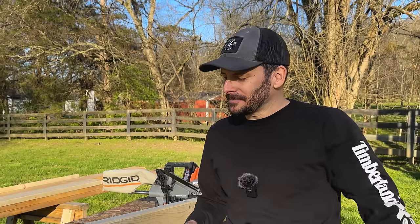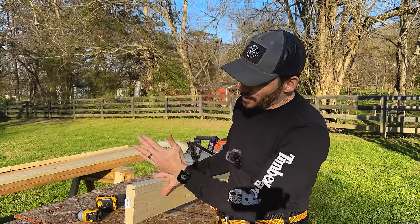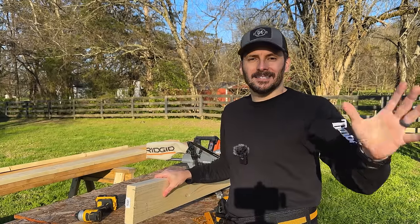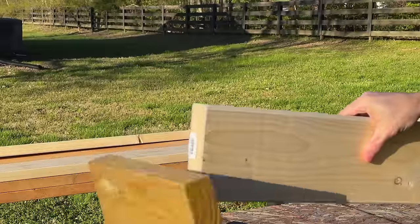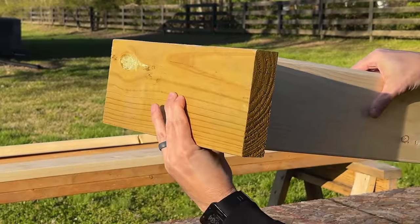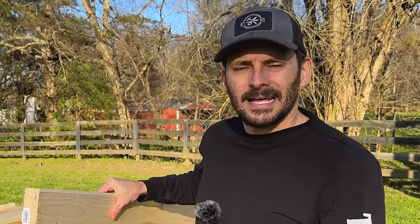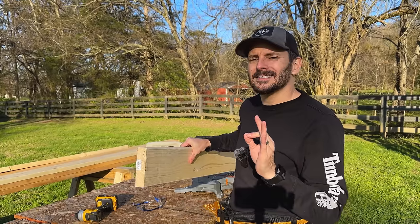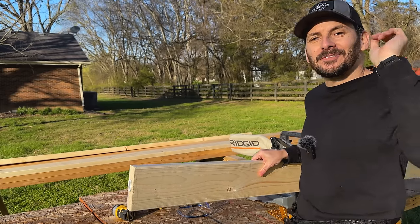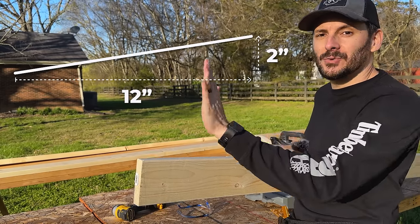Before I throw the rafters up there I need to make a few cuts. The first one is to mirror the slope of the rafter as it sits on the roof. If we just left it cut at 90 degrees, the front of the trim would tilt back at around nine degrees. I'm not a savage, so we're going to make this cut so it sits flush and satisfies my perfectionist tendencies. The way I designed the roof is a 2/12 pitch — for every 12 inches it raises two inches up.